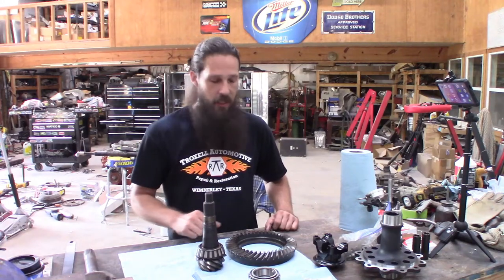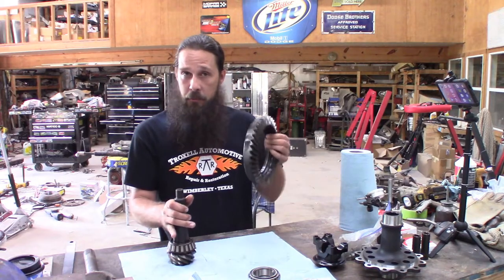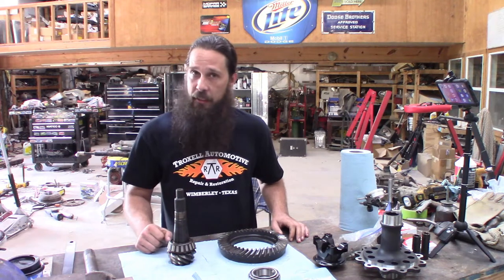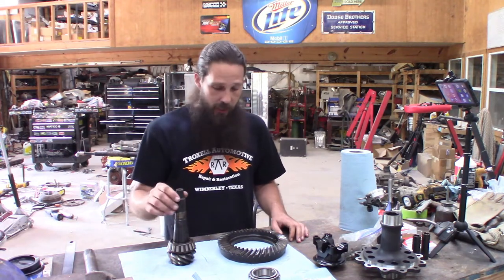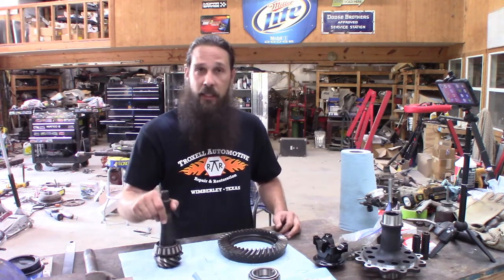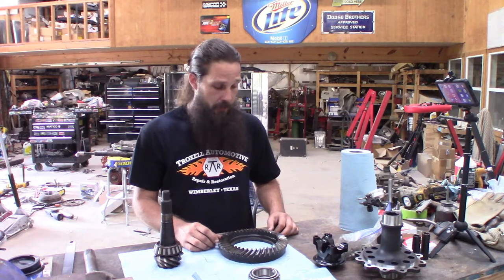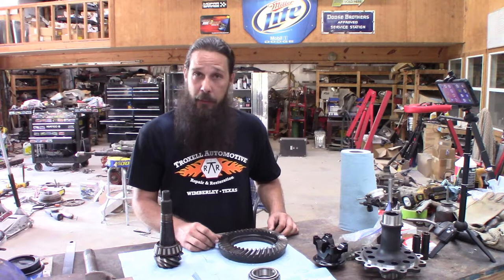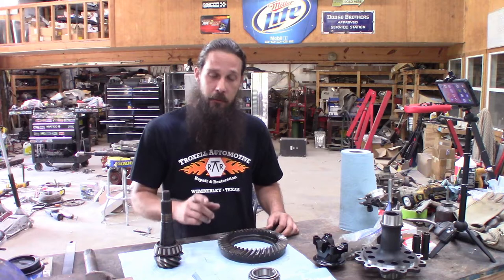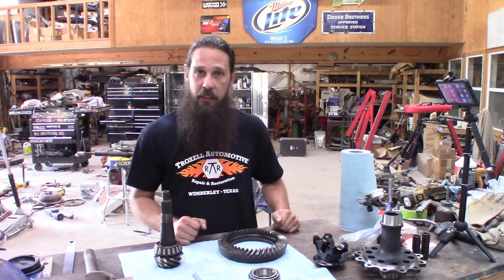Howdy y'all. Today we're going to finish what we started last week — we've got to put some gears back together in the 489 case for Duddy's 69 Dodge Dart. First off we need to get the pinion bearing removed and then we've got to hit the pressure washer, because quite frankly this stuff is disgusting — sitting in a barn and then in his trunk. So let's get a pinion bearing pulled, get some stuff cleaned up, and begin the reassembly process.